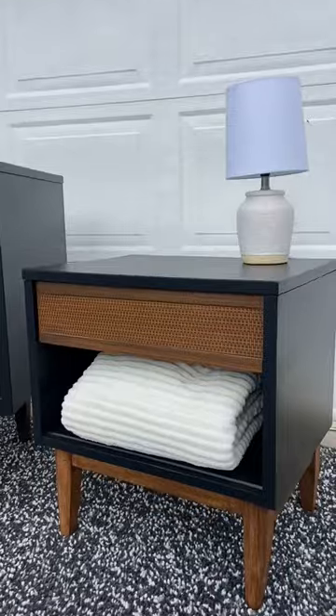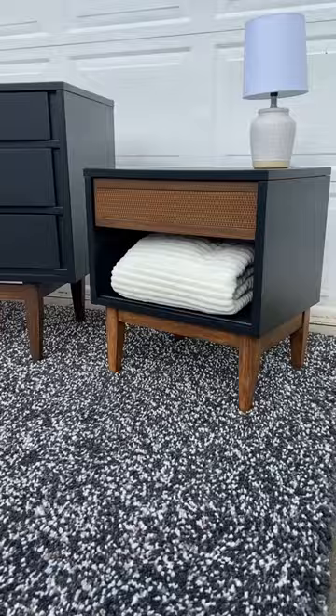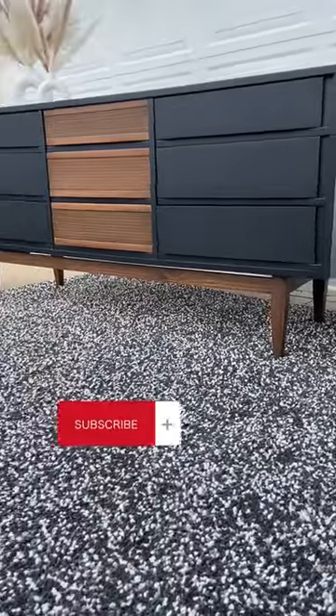We put the legs back on and there you go! What do you think of this flip? Let us know if you have any questions in the comments and make sure to follow for more flips and tips.